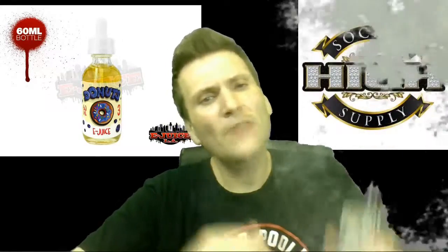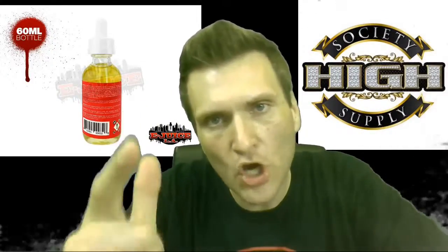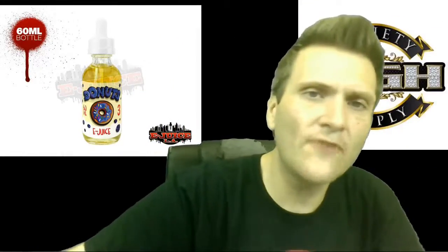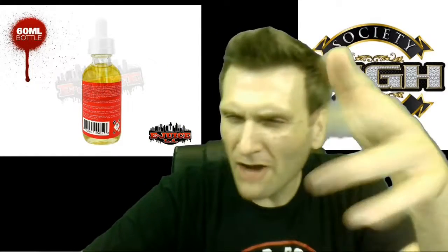So y'all know where to go — I showed you where to go and what to do. Now it's up to you, people. Get over to highsocietysupply.com and check it out. Got blueberry donuts from the Donut line. Good stuff right there. Till next time, I am Donnie B Vaping — keep on vaping on, vapers.